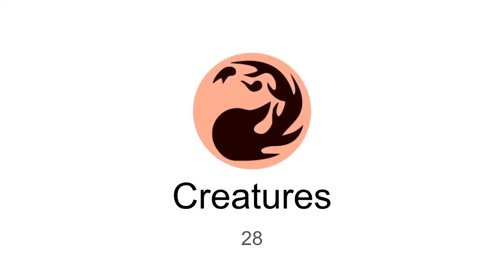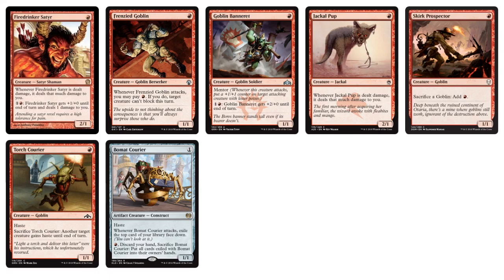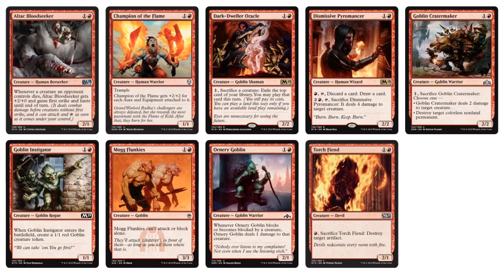Moving on into the Red Creatures — we have 28 Red Creatures. This follows the White Weenie archetype: we have the Red Aggro archetype, so there are a lot of 1-drops. We have Goblin Banaray, some 2/1s like Fire Drinker Sater and Jackal Pup, and a very powerful Beaumat Courier — a great 1-drop that has a lot going on since you can refill your hand. We also have some Goblin Sacrifice, so maybe Goblins could be a thing in this Cube.